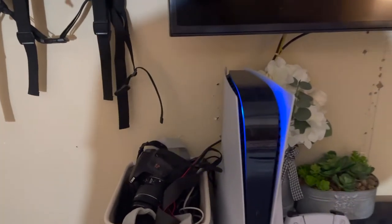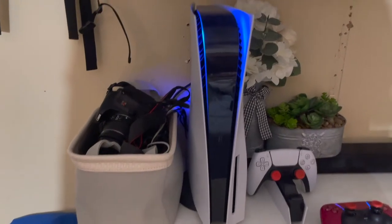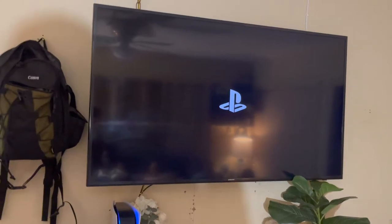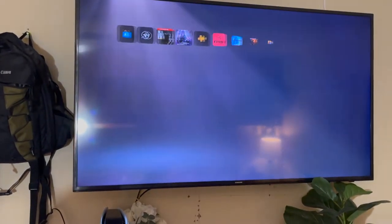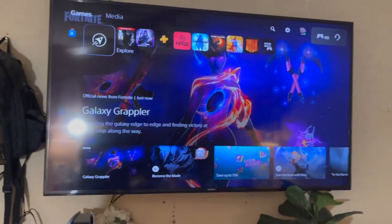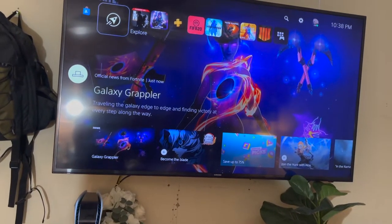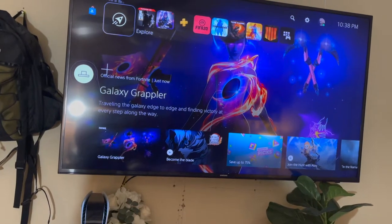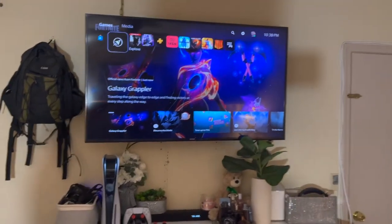See that blue light — looks like an alien or a spaceship or something. All right, so that's the TV powering up. Okay, so I'm going to go through the menu here on the PS5 so you can see. Let me turn up the volume a little bit so you can hear.